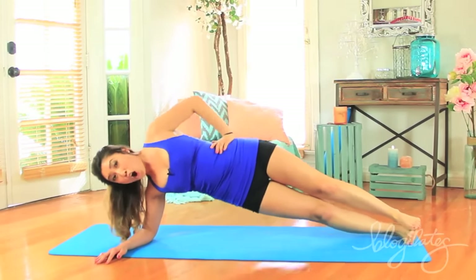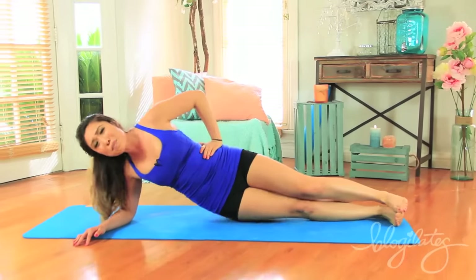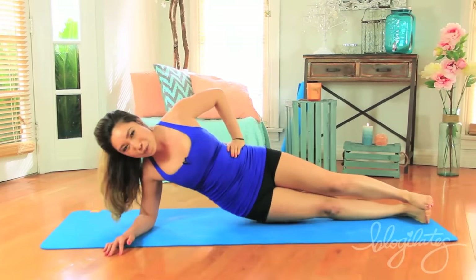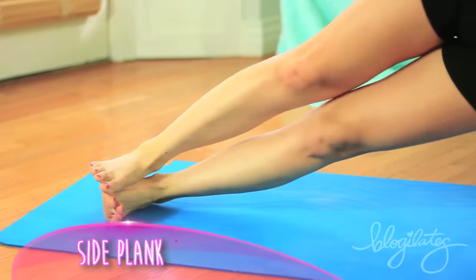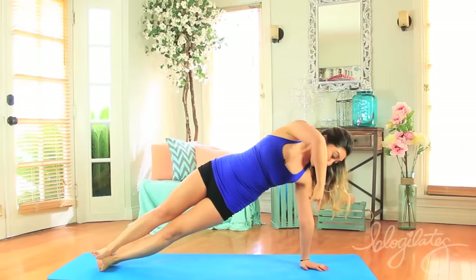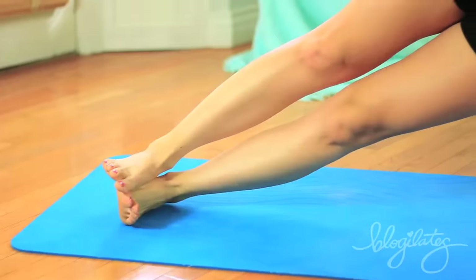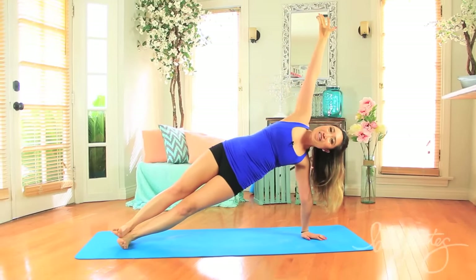Now to really solidify what you just felt, come onto the feet and the elbow. If your elbow needs some cushion, again, a little pillow or rolled towel. Hands on the hip, we lift — hip dips, that's what I'm talking about. Up, lift and lower, you've got it. Up and down, reach, so good. You've got four more, come on — four, three, two, one and down. Bring it up, amazing. Did you feel that? That was amazing. Now we're gonna repeat on the other side to even everything out.